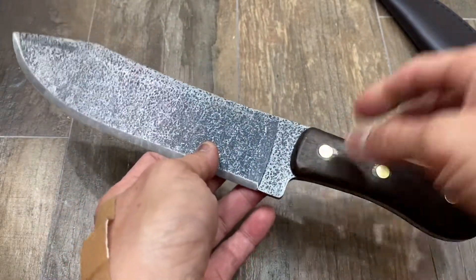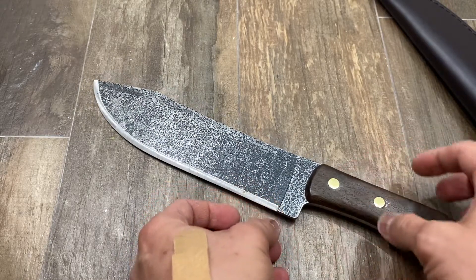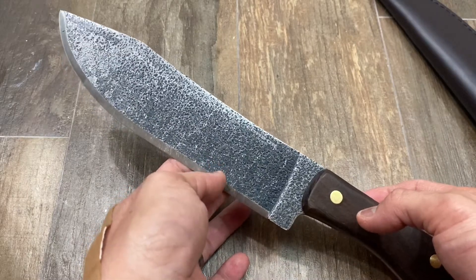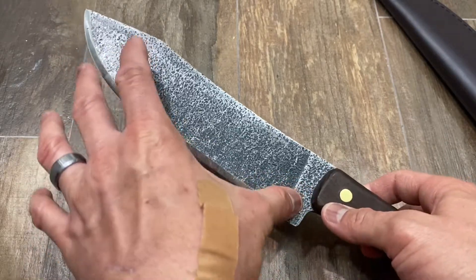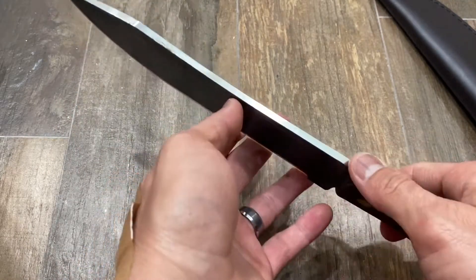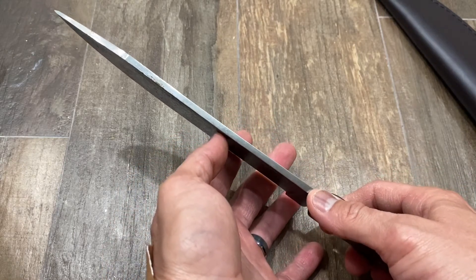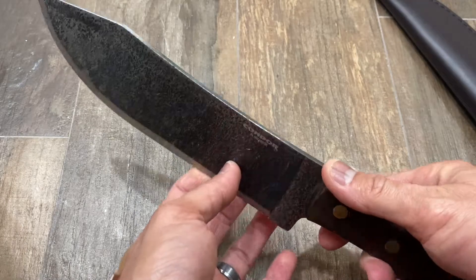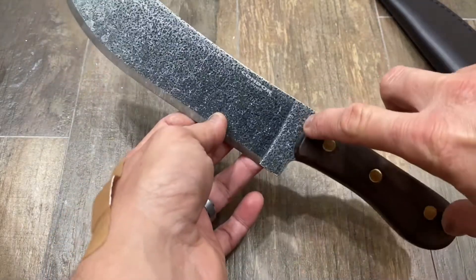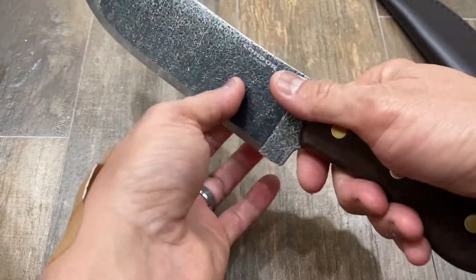Let's talk about specs. Overall length is 13 inches, which is 330.2 millimeters. Blade length is 8.5 inches, which is 215.9 millimeters. Thickness — a really important attribute — is 3/16 inch, which is 4.76 to 5 millimeters. The handle length is only 4.5 inches, which is 114.3 millimeters.